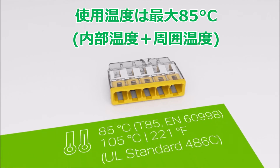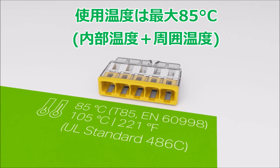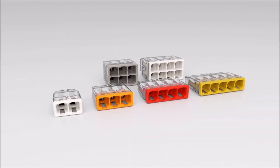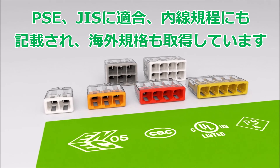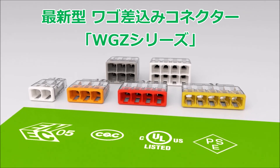The 2773 series is rated for increased ambient temperatures up to 85 degrees centigrade, with a maximum contact temperature of 105 degrees centigrade. These connectors have globally recognized approvals. Benefit from the advantages of the 2773 series compact push wire connector for your electrical installation.